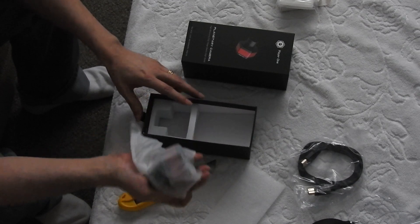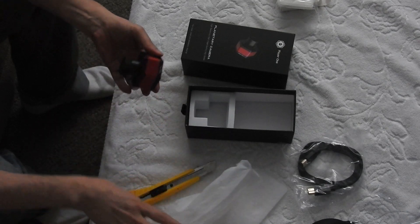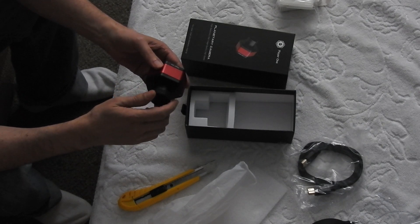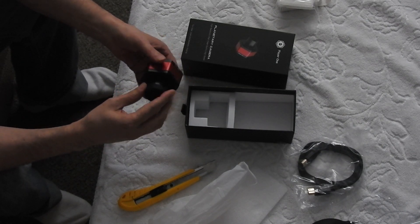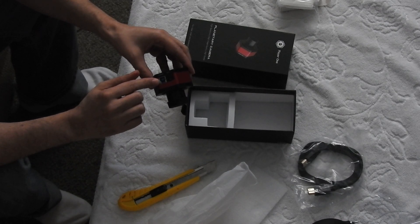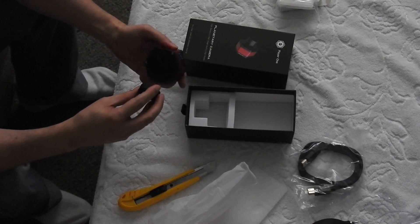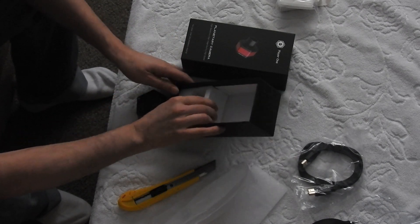And then we have the camera itself — hexagon shape with a 1.25 inch nose piece and a dust cap. We've got the auto-guider port and the USB 3 port for the cable. And I think that's about it — that's what comes with the camera.